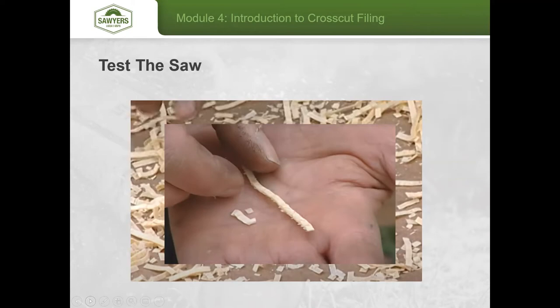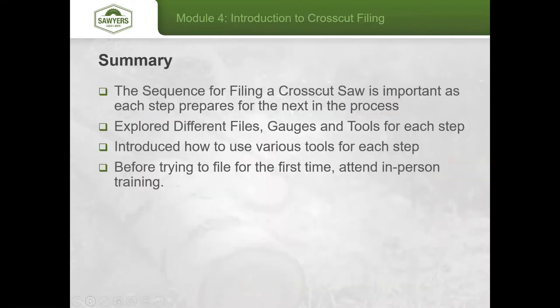If your noodles look like that — long with just a very small amount of whisker along the edge — then you've done a really good job. The sequence for filing a crosscut saw is important as each step prepares for the next in the process.